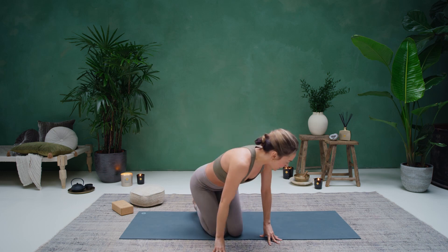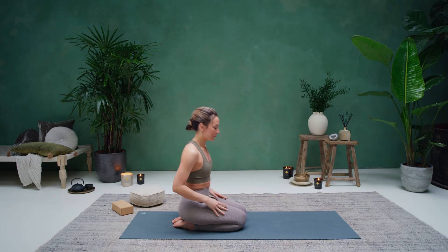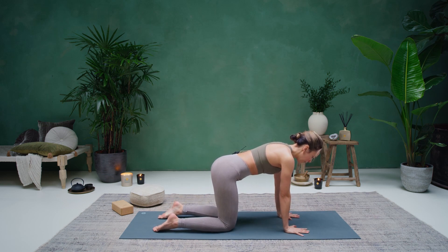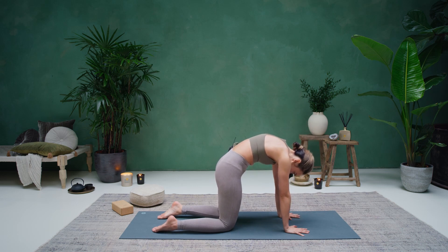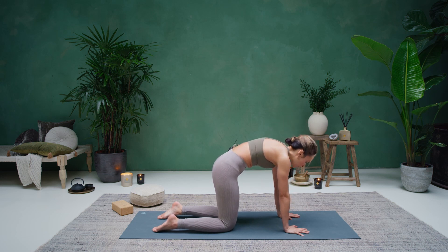From here, we're going to change positions on the mat. If you're practicing together, one person can look that way and the other person can look the other way, so you're mirroring each other. Placing your hands underneath your shoulders, knees underneath your hips, starting in a tabletop. With your inhale, start to drop your belly down, open through the chest. As you exhale, round. Inhale, arch the spine, gaze up. Exhale, pull that navel close in towards the spine.